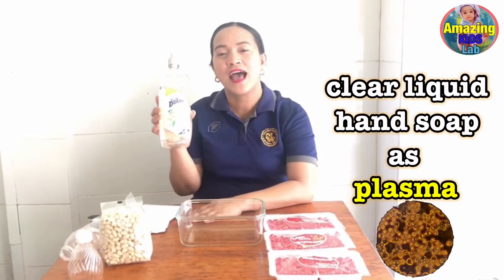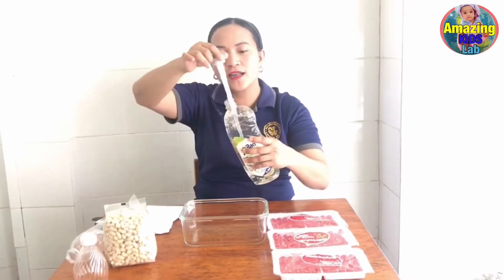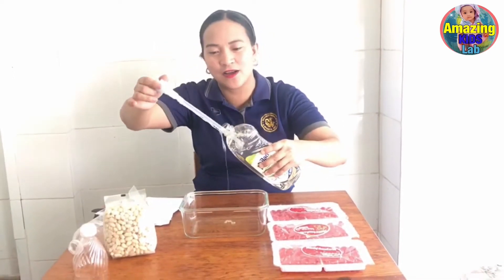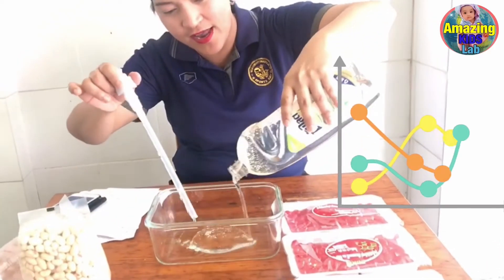Now, we are going to use a clear liquid hand soap. Okay, this washing soap — we use this one so we can see clearly the components of blood. So we pour them into our bowl.